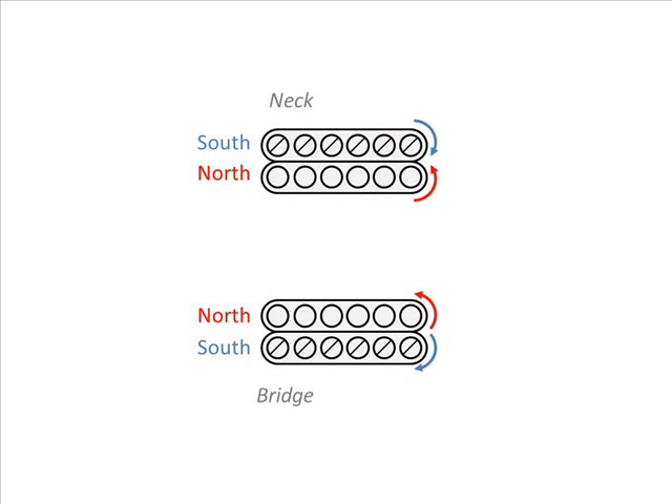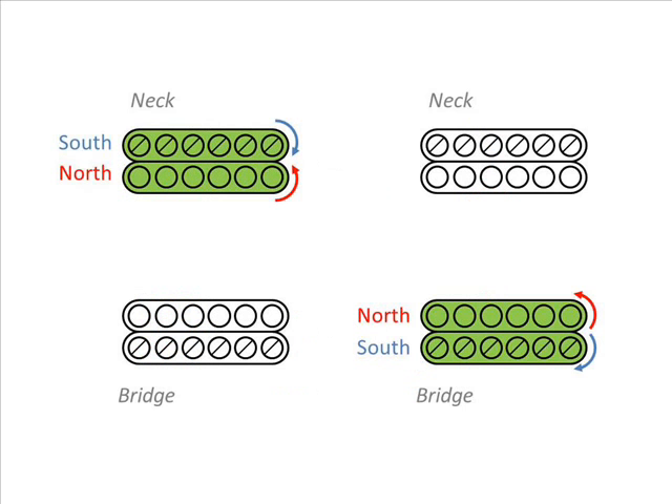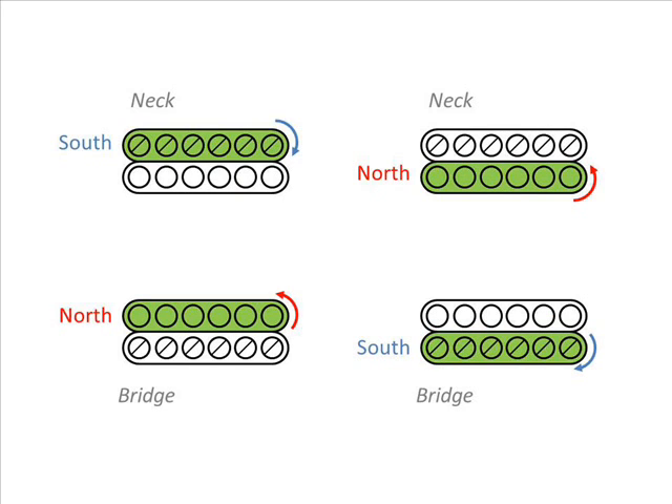Now let's talk about hum cancelling and which coil to select. Here is what you have with two standard humbuckers. On the left you have the polarity of the magnets, and on the right you have the winds. To cancel hum, you need to have opposite winds. Of course, if you combine both coils of a single humbucker, you will cancel hum. But those two combinations will also cancel hum. So those are the combinations we want when coil splitting and combining both humbuckers. And this will tell you which switches to put together to control both humbuckers if you don't have ten switches on your guitar.